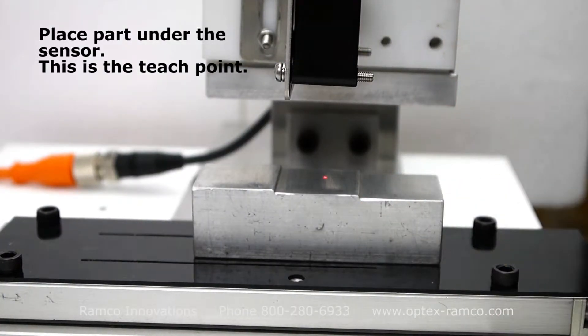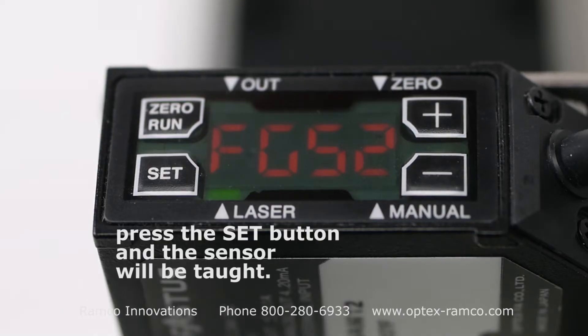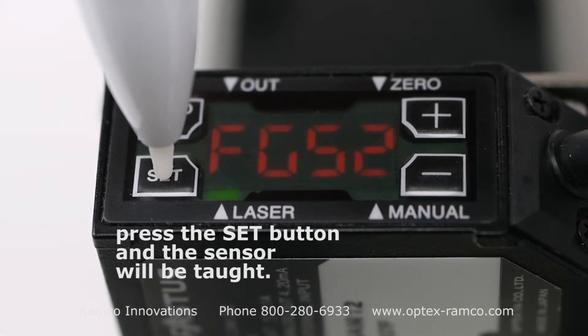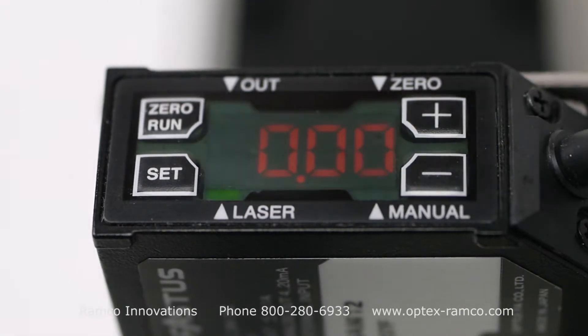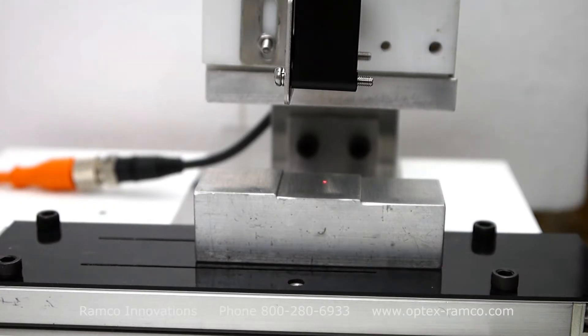Place the part under the sensor — this is the teach point. Press the set button and the sensor will be taught. Press the zero run button to go back into the run mode.